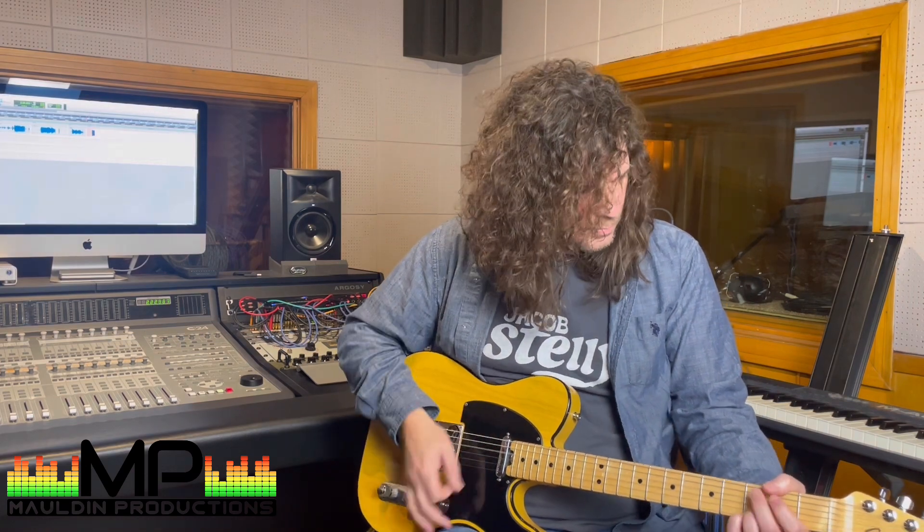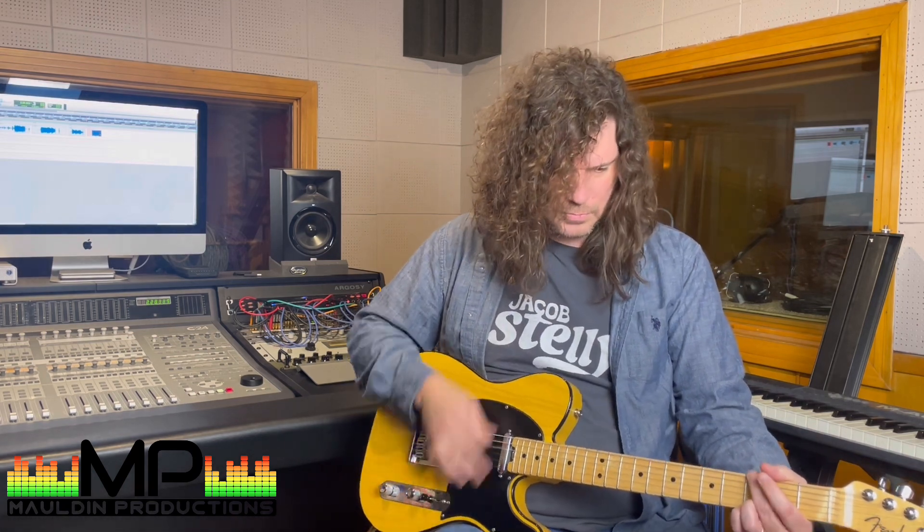Then we move up to the pedal right above it — the MXR Univibe. We're still in the land of modulation. When you're trying to create those cool texture sounds, these are the kinds of pedals you're stepping on and turning on and off. The Univibe is a very old kind of modulation effect. You hear it on a lot of those old Jimi Hendrix records and countless others too. It's hard to describe, but it just creates a strange sort of movement and modulation in the sound — it's really neat.